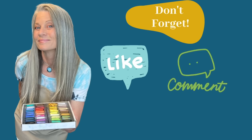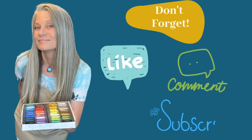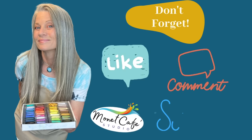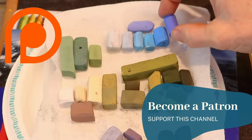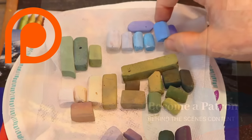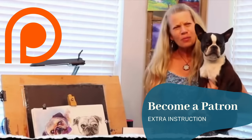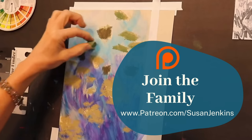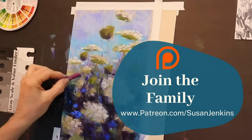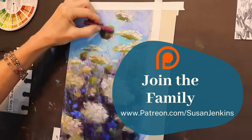Now's a good time to ask you to go ahead and like this video and subscribe to this channel — I have new content every week. You hear me talking about my patrons from my Patreon page. It's a way to get full tutorials, extra goodies, and be part of my beautiful community of artists. We have contests, so come join the family. It's only $5 a month.